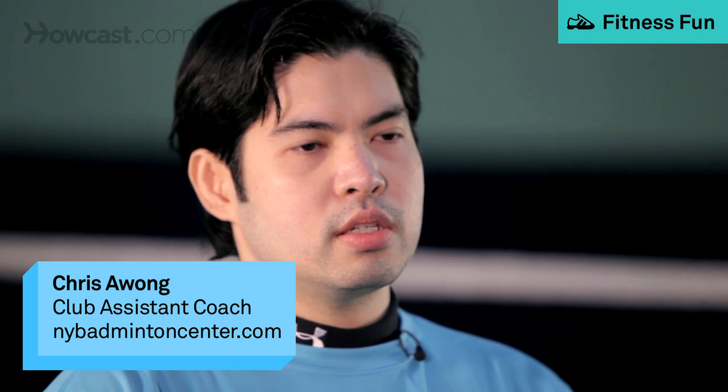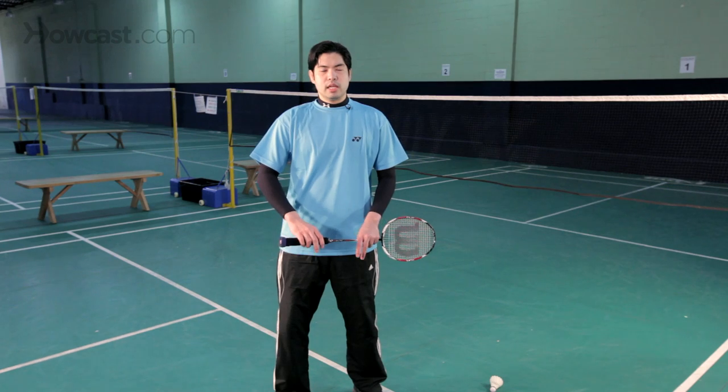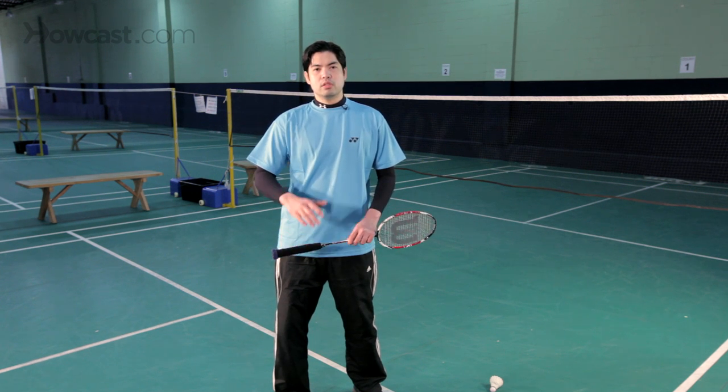The next topic of discussion is doubles rules. Before I start speaking about doubles rules, I need to mention that in doubles the size of the court is slightly larger than a singles court. The length of the court is the same, but the width of the court in doubles is a little bit wider. The length is 44 feet long and the width for doubles is 20 feet wide.